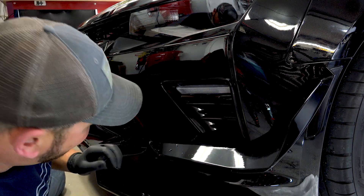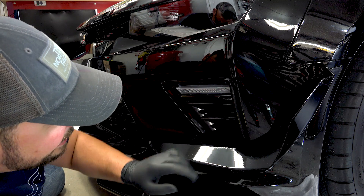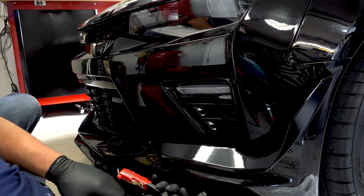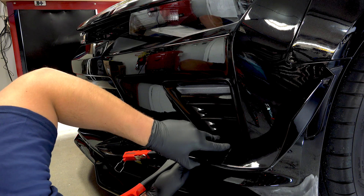You obviously got to be careful when you slide it up like that, and then you'll get it right in there. So just take your time and then drill it out. And then it goes the same for this lower one — you just got to hold it up.